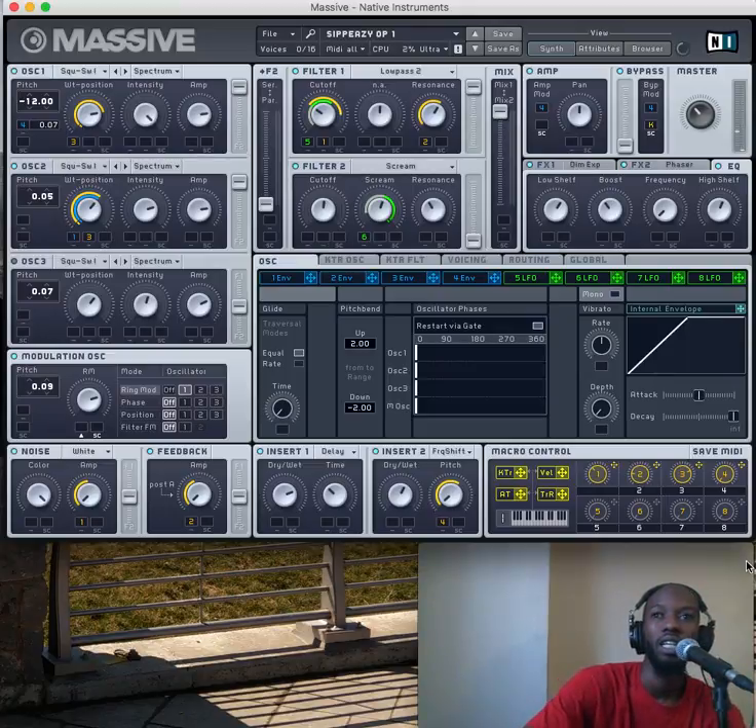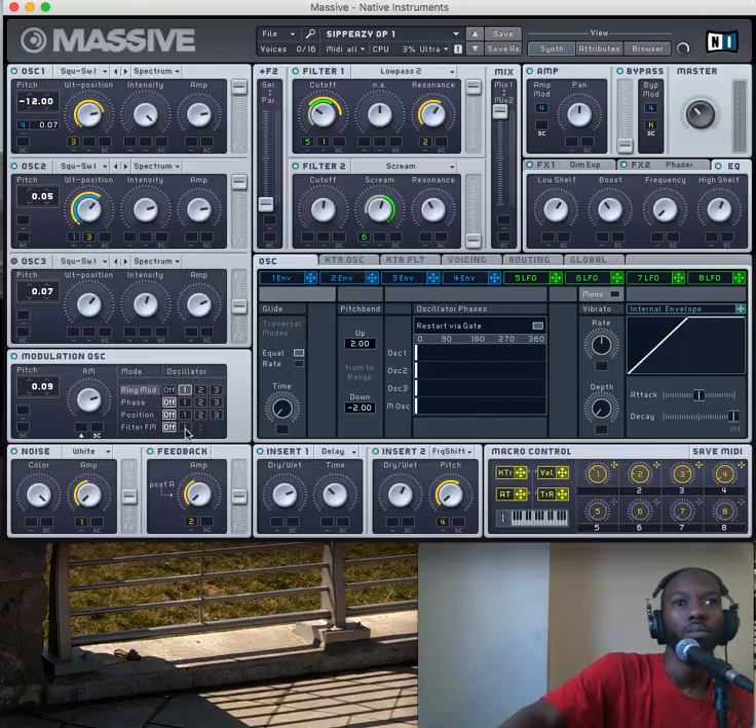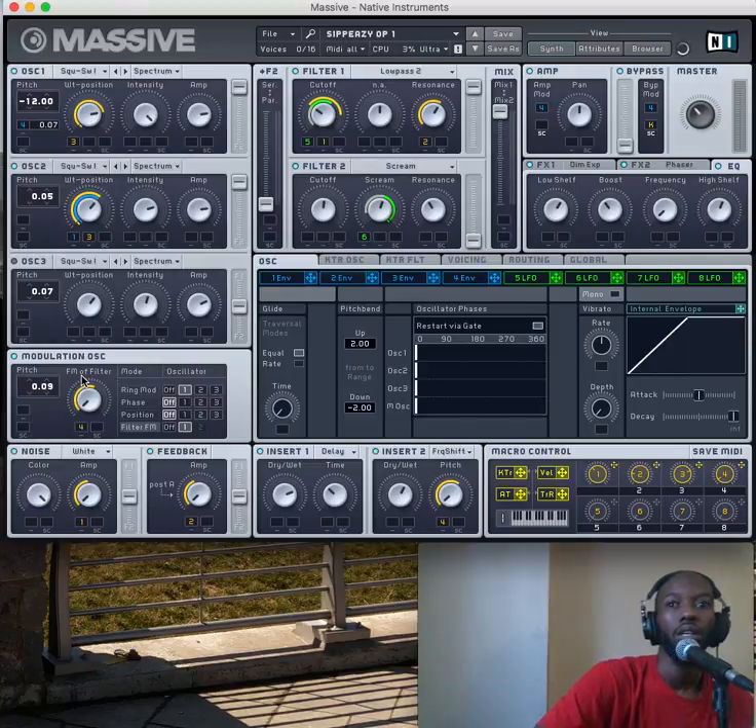If it's muddy down at the bottom, you can take that knob and actually clear it up a little bit. Knowing what that is actually doing, I could take that FM, put it on number one, and then put that on there.